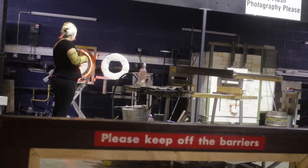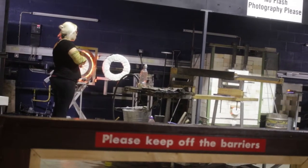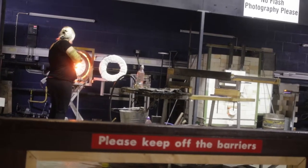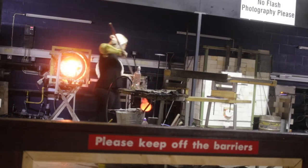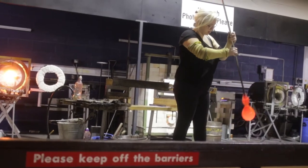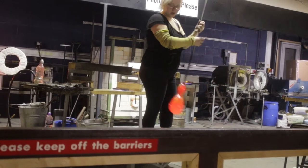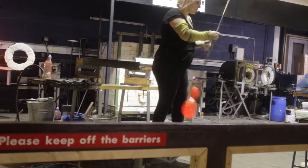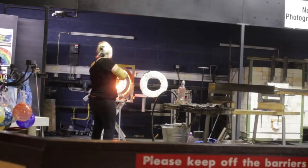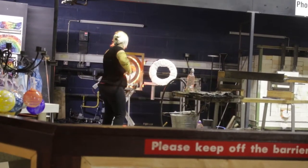There are a couple of different factors I have to think about. One very important one: if any part of the glass during the making process drops below the annealing point — which for this particular glass is 510 degrees C — the glass starts suffering from thermal shock and the whole thing can crack and explode off the end of the iron. So occasionally I have to push the whole thing to the back, because there's no heat being lost in the top section. I'm also using a pendulum motion here — that's using centrifugal force, going with a natural force to help elongate the shape, without me having to do too much to the actual surface of the glass.